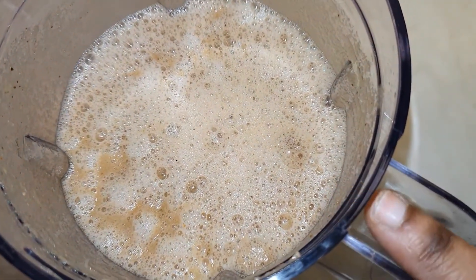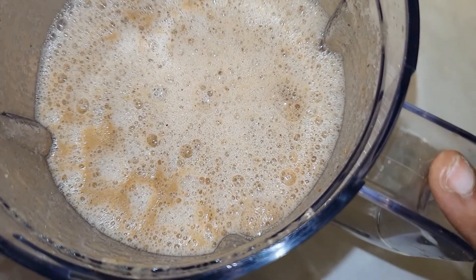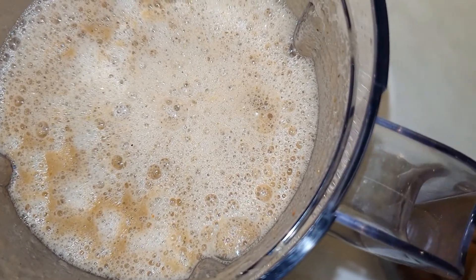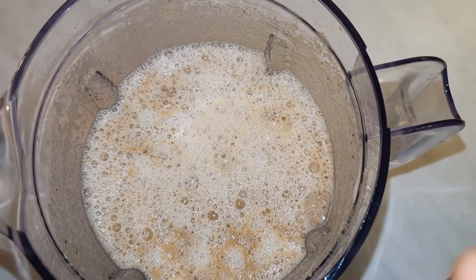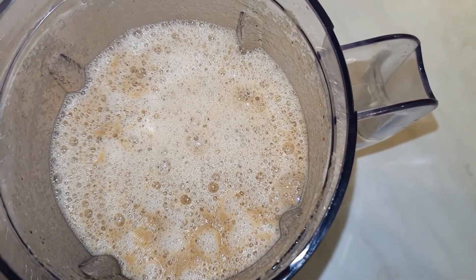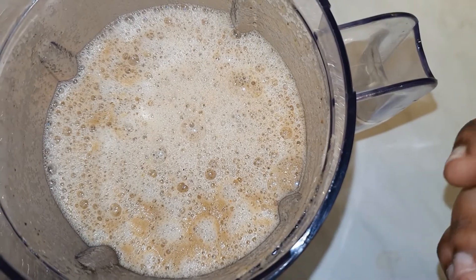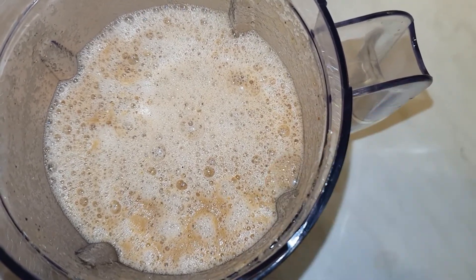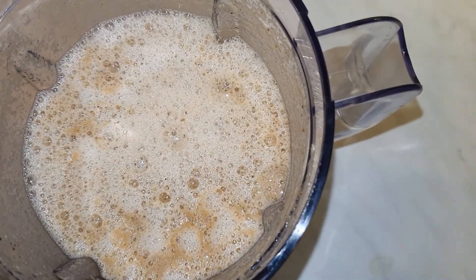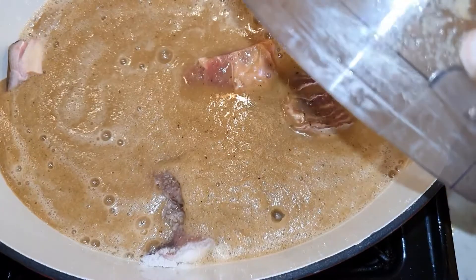In the blender I've got two and a half medium-size onions, four cloves of garlic, ginger, and the spices I've added: some cloves, some anise seeds, cumin seed, parsley, and some oregano — all blended together. I don't like adding them directly into the meat, so I blend everything with the onions and then add it to our meat. So I'm going to add my blended spices, onion, and everything in there.